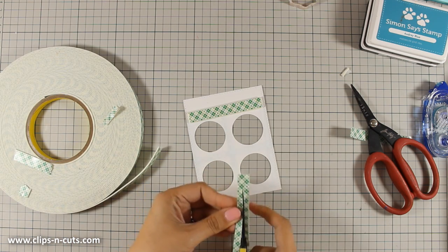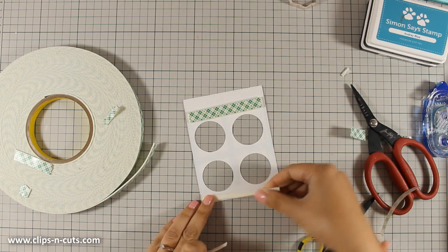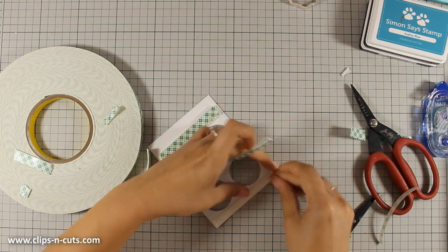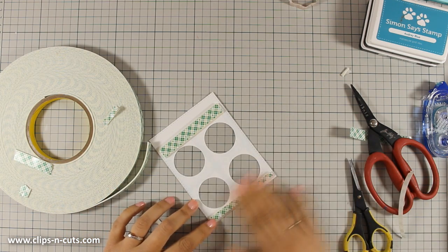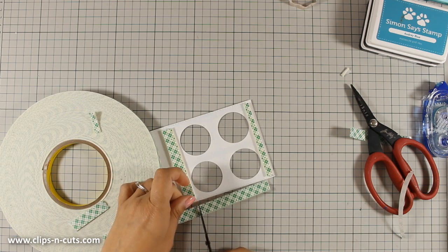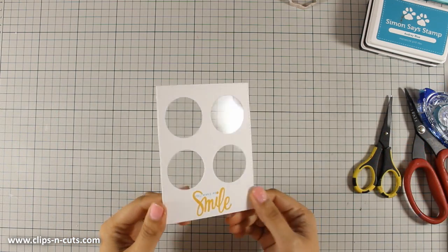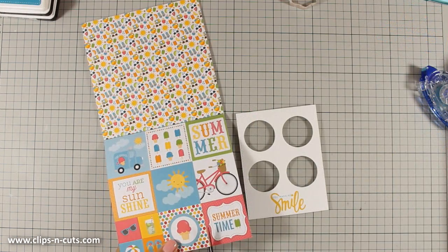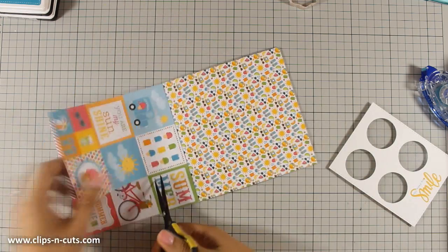Just to let you know, as always you can find a full list of all the supplies I am using just below the video, whether you are watching on YouTube or on my blog. I am also going to link to the supplies separately, so in case you don't want to get the whole card kit you can get the supplies individually.